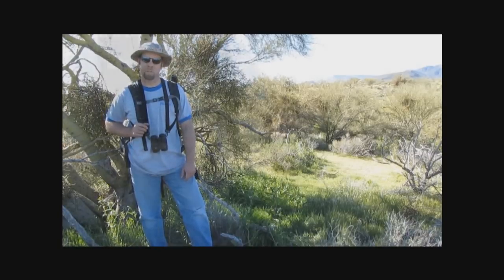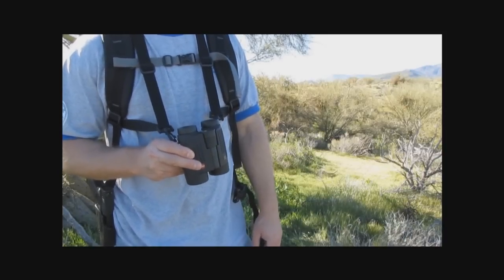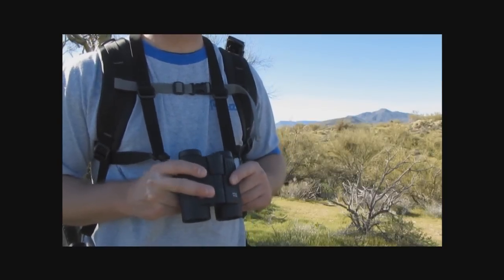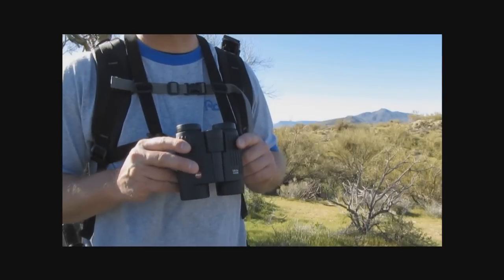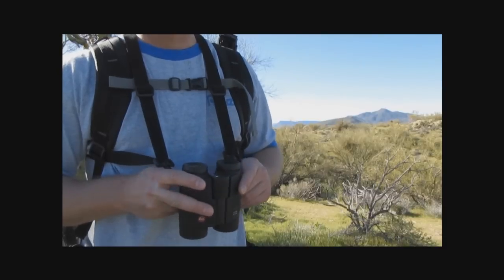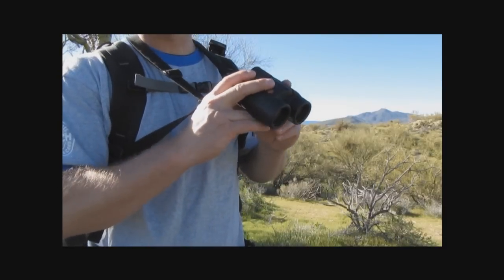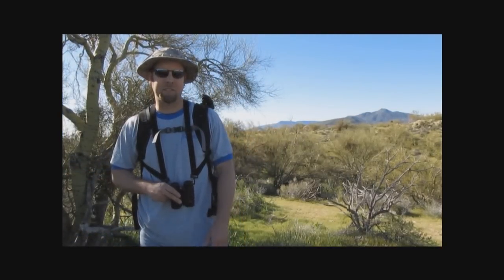I've long considered the 8x32 the ideal size for daytime hiking. Now when we're out exploring, walking around, hiking, just viewing things, typically we're going to be looking through our binoculars offhand. And that's the reason I recommend either a 7 or an 8 power binocular, because the increase in magnification, although it does allow more resolution, it also creates a lot more shake. Now obviously when it comes to binoculars, there are going to be dozens of different approaches as far as which technique is best to use.